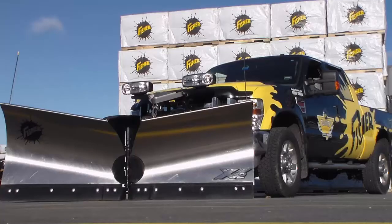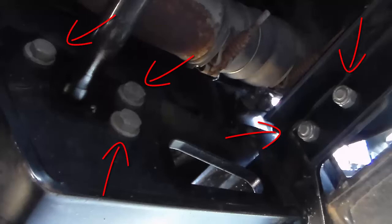Your truck is very important for snowplowing — make sure it is well maintained. Let's start with the plow mount: make sure all fasteners are tight. Torque recommendations are listed in your owner's manual.